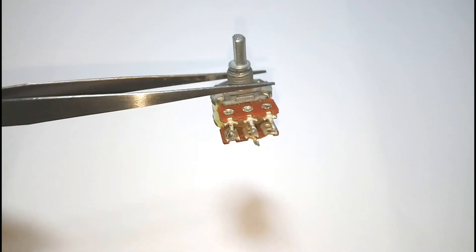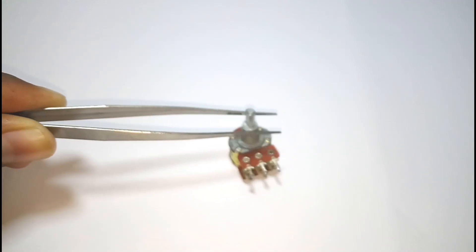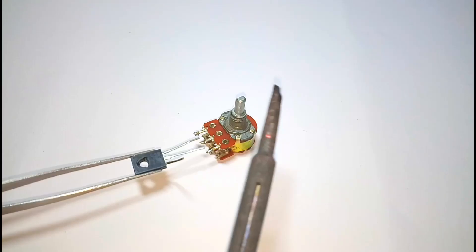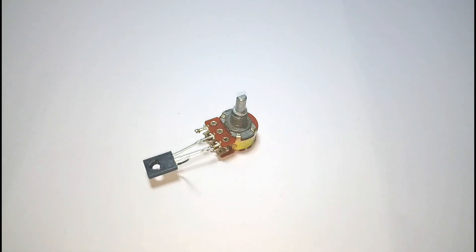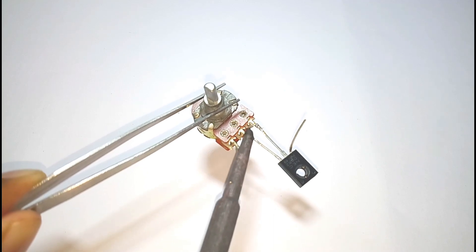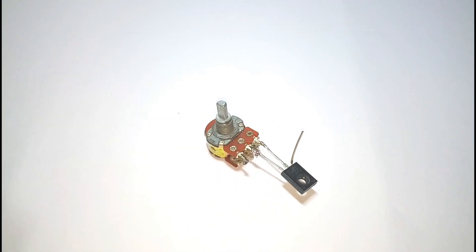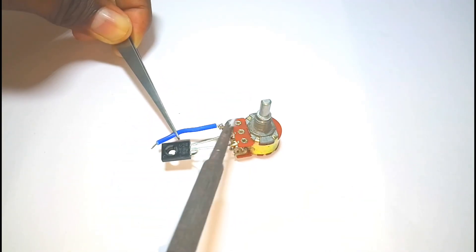First, take out the three-terminal potentiometer. Connect the emitter of the transistor to pin number two of the potentiometer and the base of the transistor to pin number three of the potentiometer. Then connect pin number one of the potentiometer to the collector of the transistor.